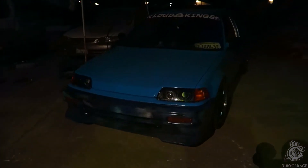This is Rick's car, looking a little dark out here. But the wrap is looking pretty good. It doesn't look too bad.